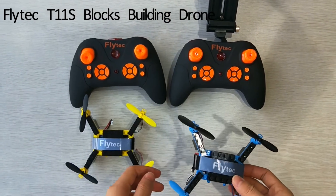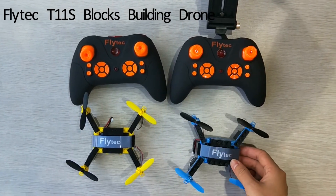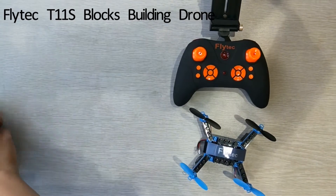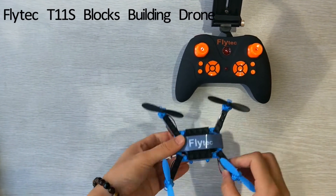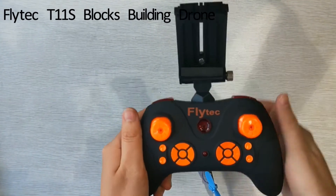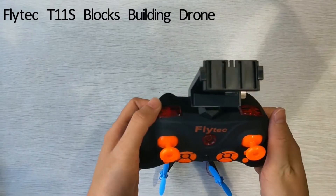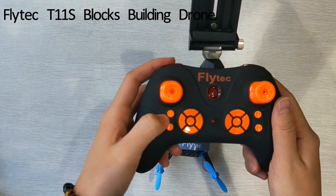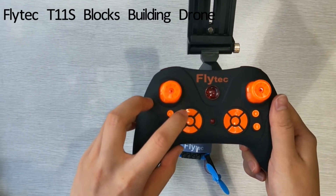Let's look at the T11s controller, the foam holder. We have speed regulation here, a flip button, and Helios mode here, one-key return, and one key to rise your drone.